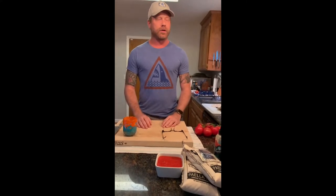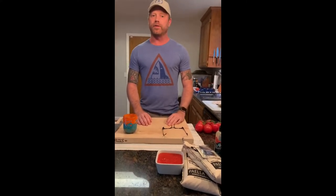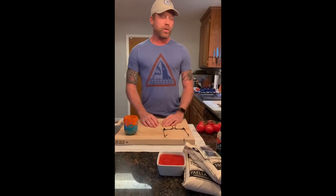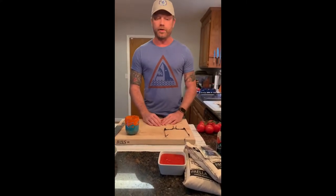I've made, I don't know, 30, 40, 50 of these things. I usually make them two or three times a summer. It's a little early to make one, but what the hell. Let's dive in.